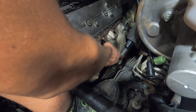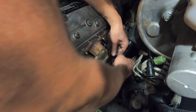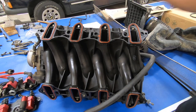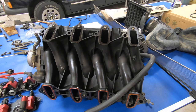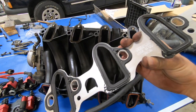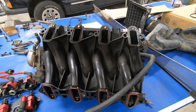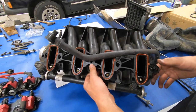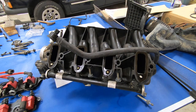Now we're going to put all the spark plugs back in. We can actually take this intake gasket off — the new style gasket actually mounts to the block instead of to the intake. So we'll just clean these surfaces off and get it ready to install.